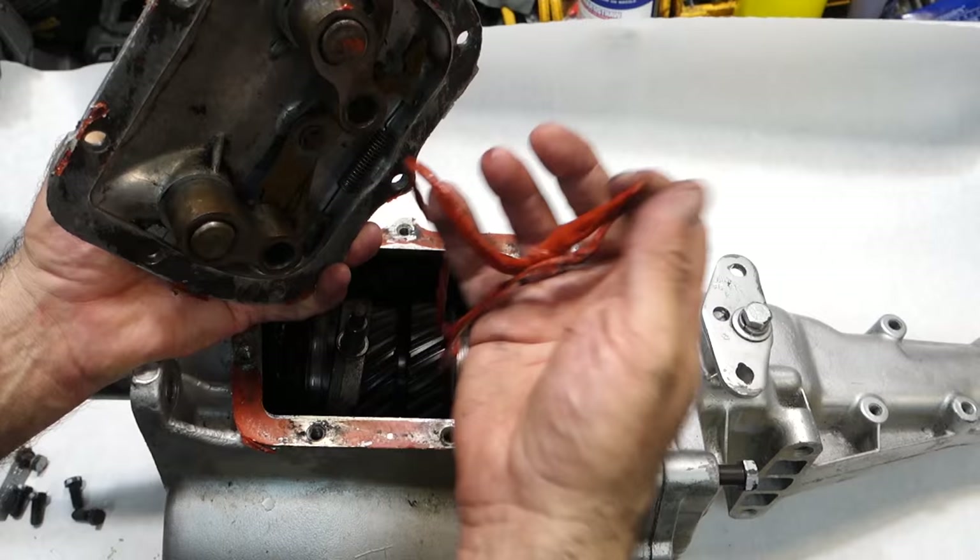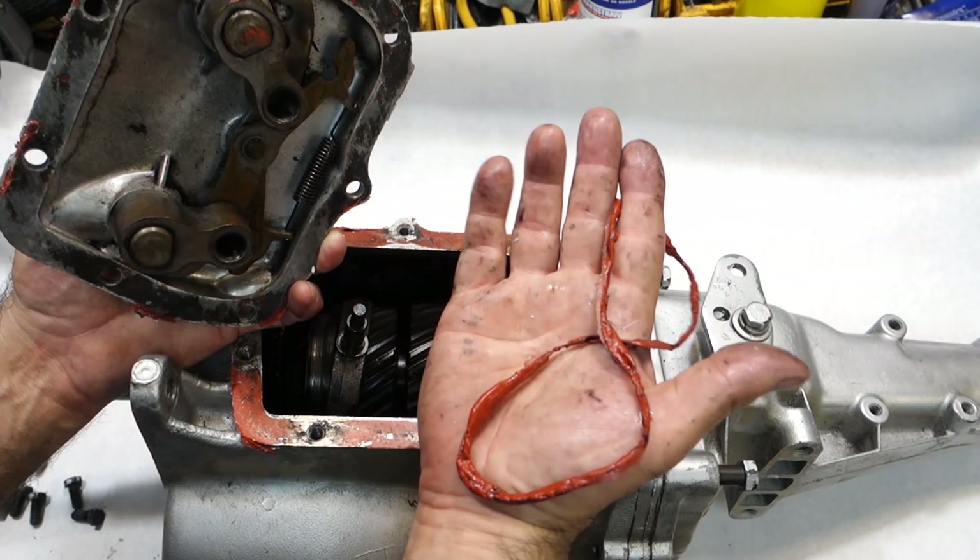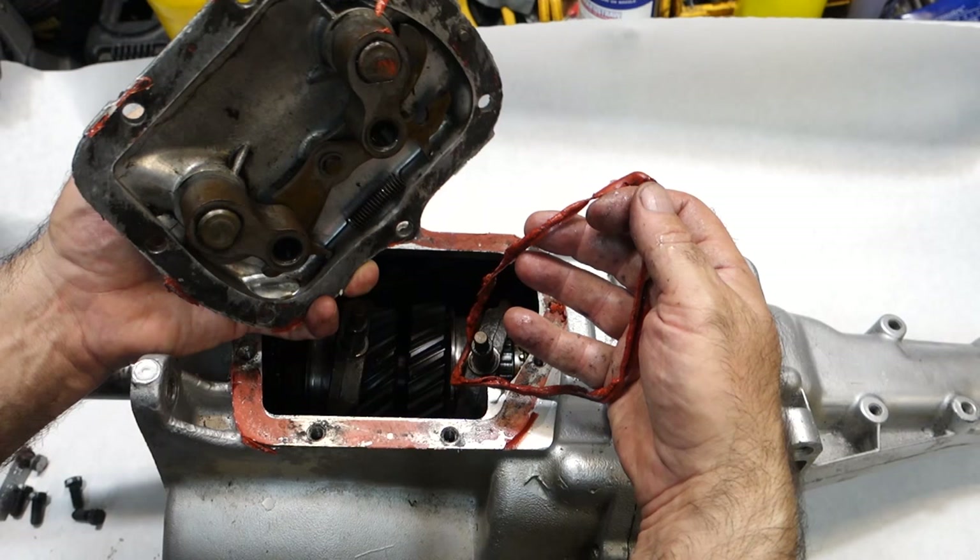This is the aftermath of a transmission that was sealed with silicone sealer, and it looks like there were no gaskets used. So they decided to replace the gaskets with a fine job of high temperature orange silicone sealant. It's all in the transmission — it's everywhere.